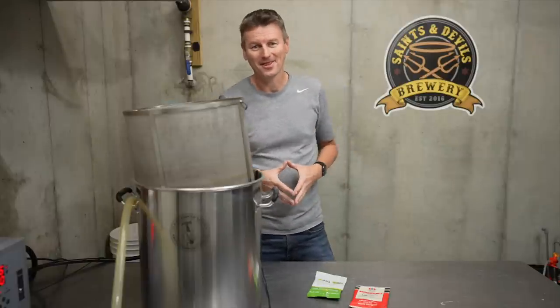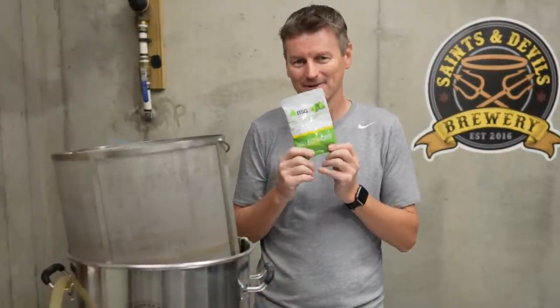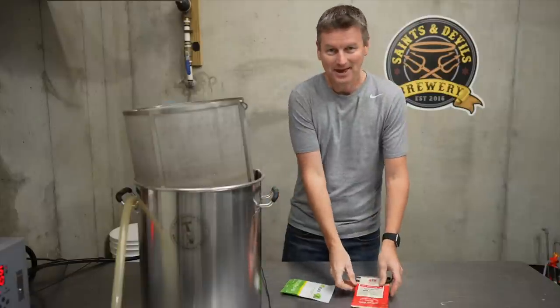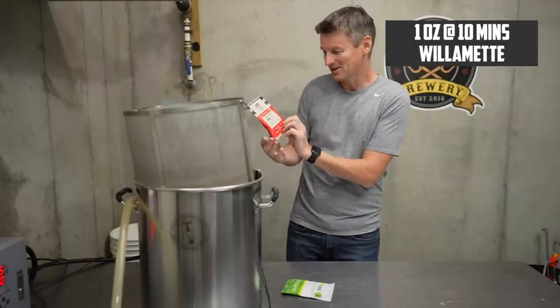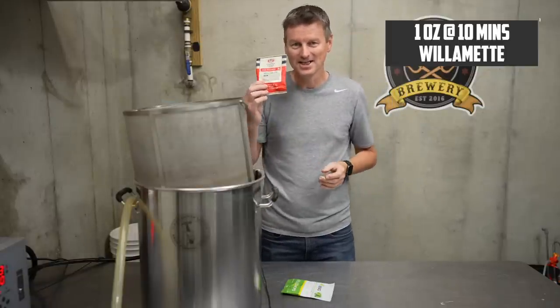Speaking of boil, let's talk about the hop additions. I'm going to be building around 27 IBU bitterness here. I'm going to get that primarily through my bittering hop — I'm just using EKG, which is a nice low alpha acid hop, English as well, which is kind of keeping in style. And then with 10 minutes to go, that is when I will be introducing the Willamette, which is a very nice flavour and aroma hop.